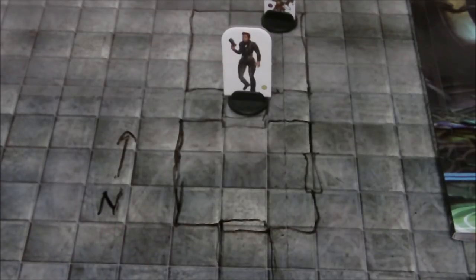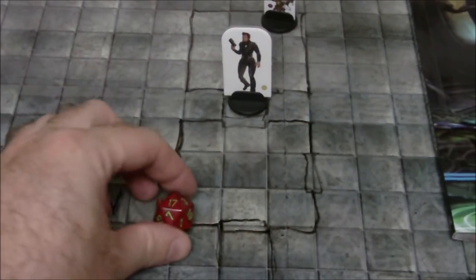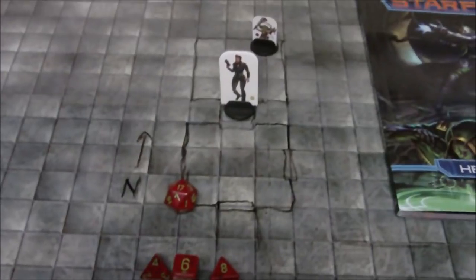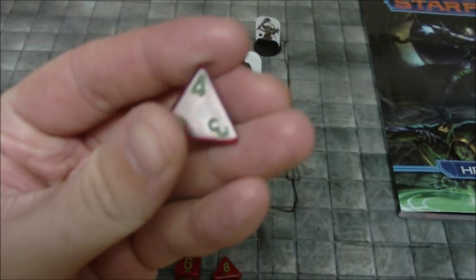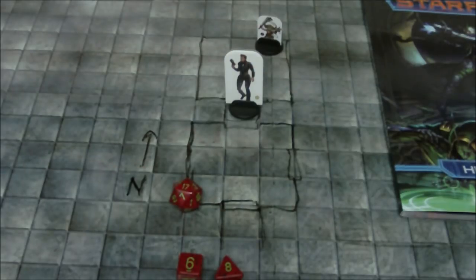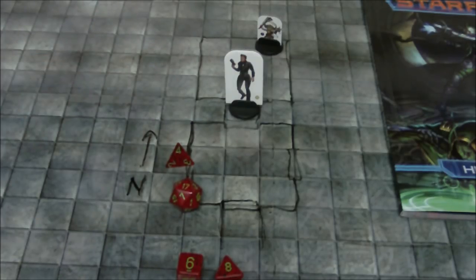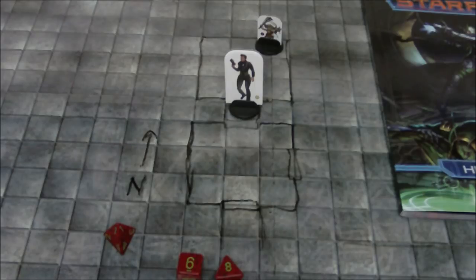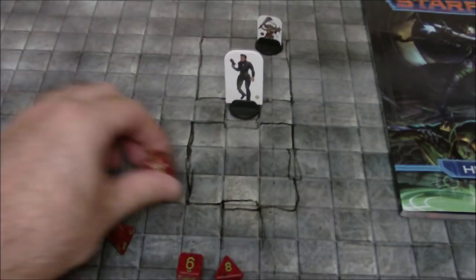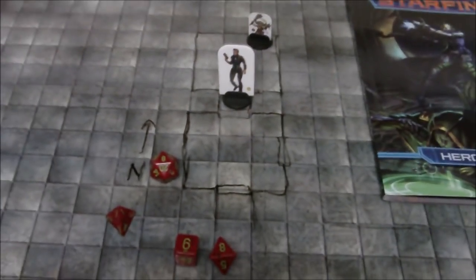We have our d20 here. I have plus four, so to hit the goblin's armor class I just need to roll an eight or higher. That is a 17 — that is a hit! So we roll our d4 for damage. The d4 comes up four, so the goblin is reduced from 5 to just 1 HP. But now the goblin gets a turn to attack me. It gets plus three and needs to roll a 12 or higher to hit my AC of 15. I rolled an eight, so the goblin missed — first round is over.